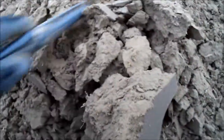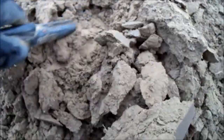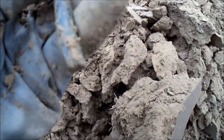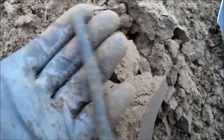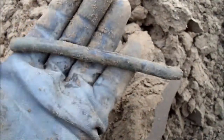We got ourselves an 85-86 very good signal and there's something here — I think it's a piece of copper tubing. Yeah, a piece of copper tubing, there you go, 85-86.